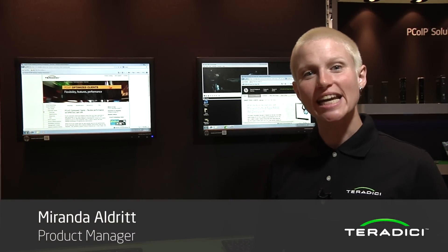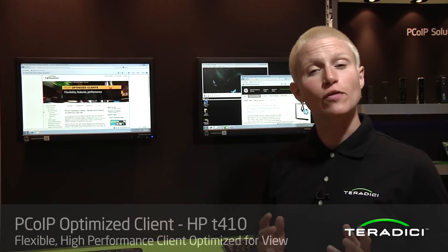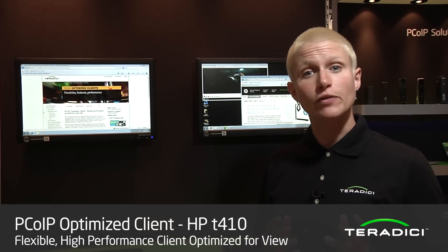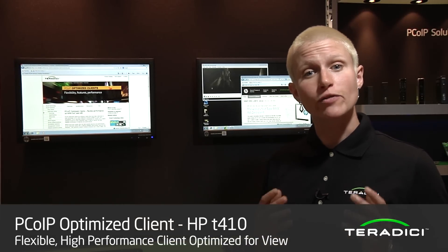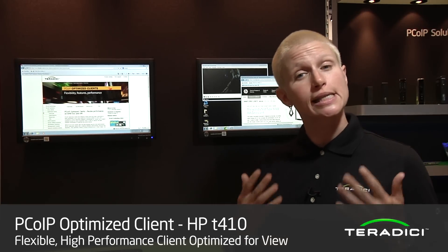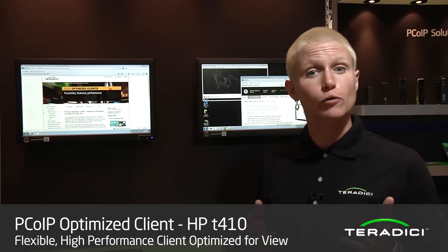Hi, I'm Miranda Aldrich. I'm one of the product managers here at Teradici, and I'm here to tell you about our PC over IP optimized software clients. These are a brand new type of client from Teradici designed for users who require a client that's multi-protocol or that supports additional features available on a software platform.